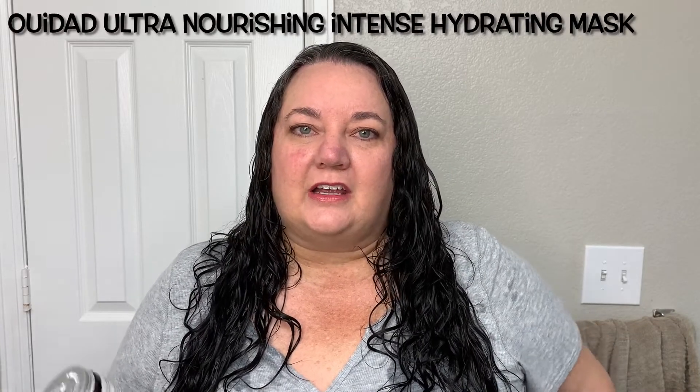I already washed my hair today and it was feeling like it could use a good clarifier, so I used my Malibu C Undo Goo and followed it up with my Ouidad Ultra Nourishing deep conditioner — really super long name that I'll put up on screen. I usually use a deep conditioner after I clarify because I feel like my hair needs to have some of that moisture and protein restored to it.